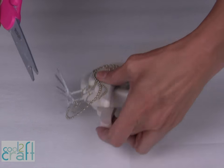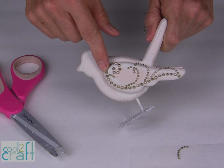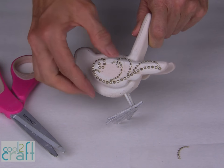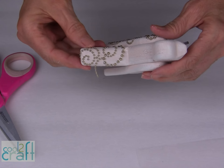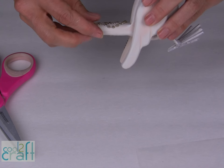Save all those extra little pieces. You can see how beautifully these pearls lay over the curved design of the wings — just press them right in place. I'm using the extra pieces to decorate the tail.